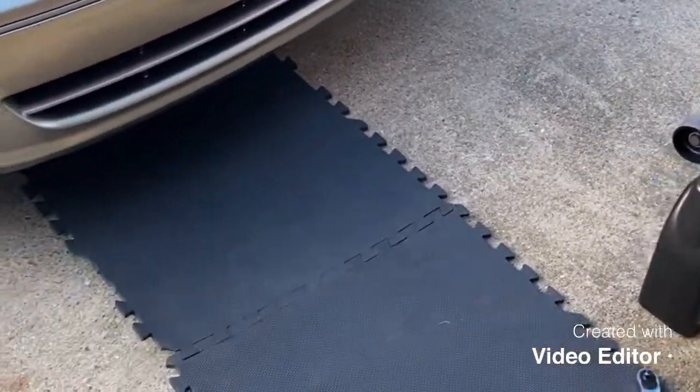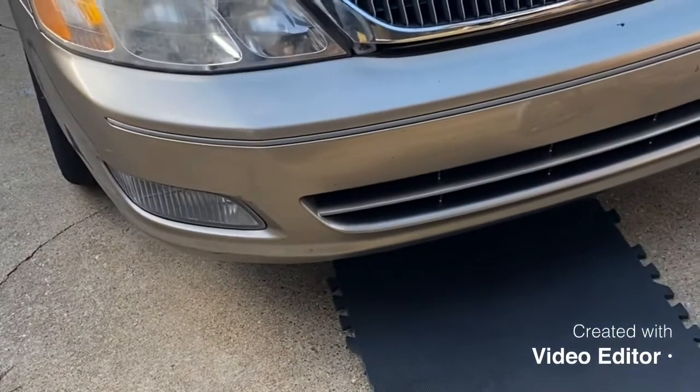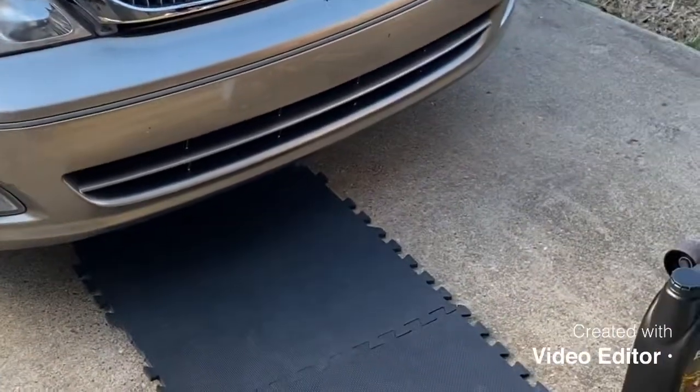How you doing guys? Going to change the oil on a 2000 Avalon. Going to walk you through how to do it.